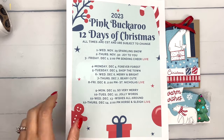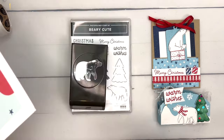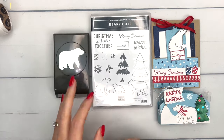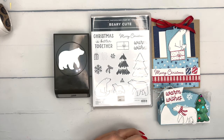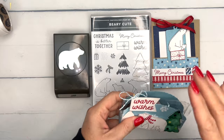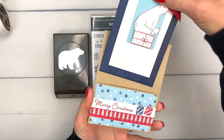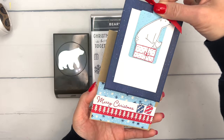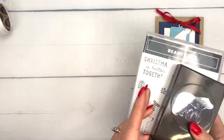Hey everybody, Erica Sirwin here from Pink Buckaroo Designs. Today is day seven of my 12 days of Christmas projects and we are using Berry Cute. This has been a really popular bundle and I was excited to play with it again. Some of you already have it, and some of you even got my class-to-go kit using this bundle, but I have even more projects for you. We're going to make a treat box, which we'll save for the second project, and the first project is kind of a simple slider card — a note card that slides into a little pocket where you can write your message or attach a gift card. It's an easy one today.